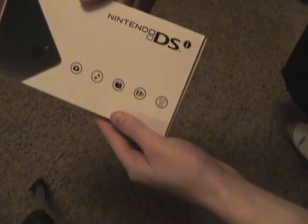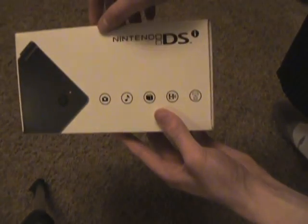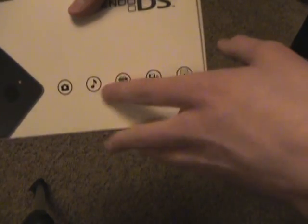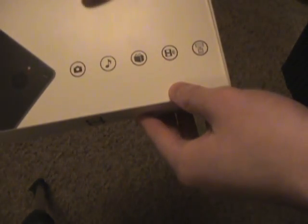Here's the box. Right in the front you have a picture of the new camera, which is an additional feature, an upgrade from the regular DS. You have all your emblems here — pictures, music, all that good stuff.